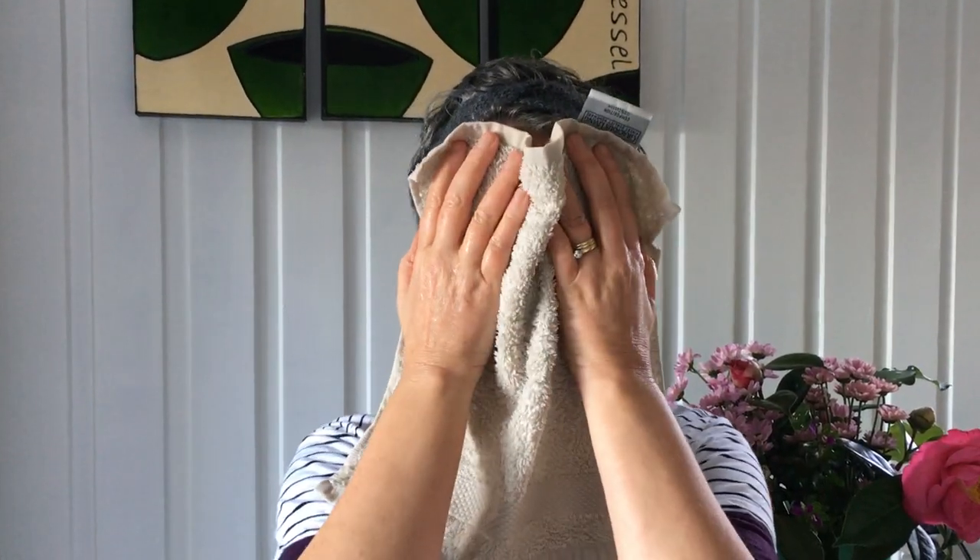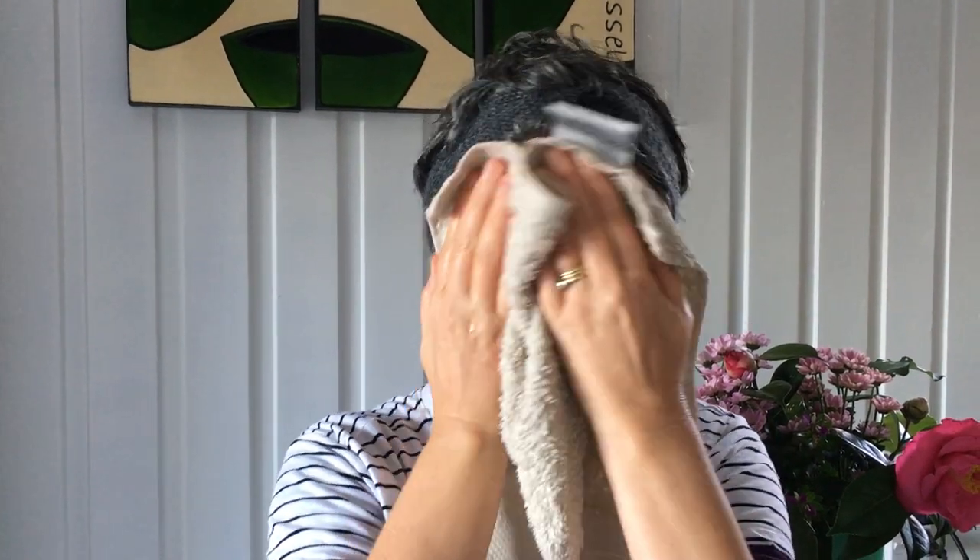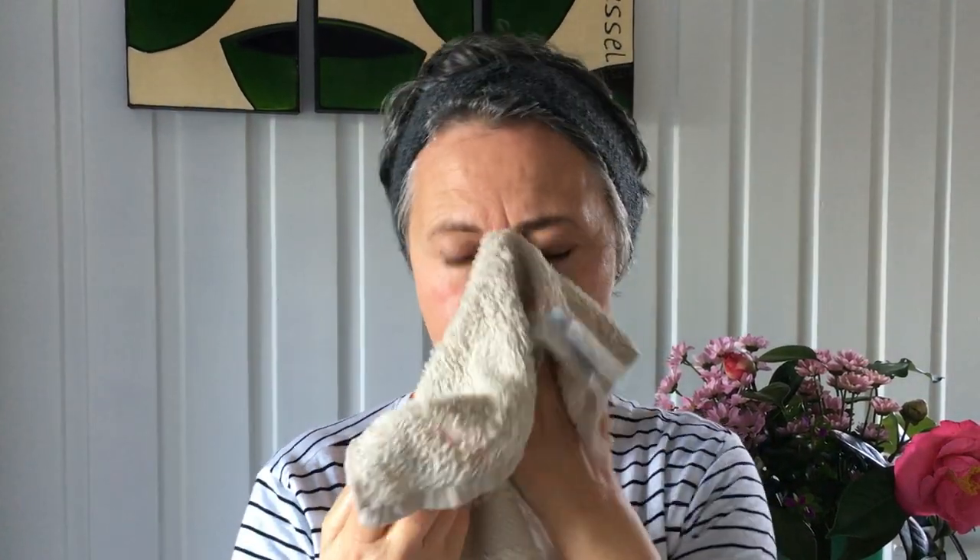Now just take a flannel in quite warm water. One of the things I love to do is while the flannel is warm, just hold it against your face — that releases the smell of all the beautiful oils, which is gorgeous. Then as it cools down, just rub your face to take all the balm off.